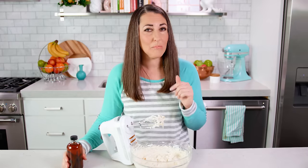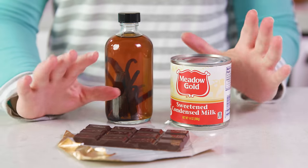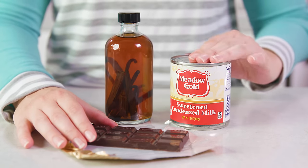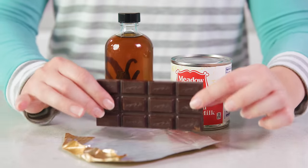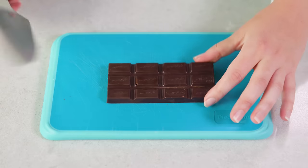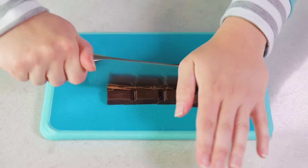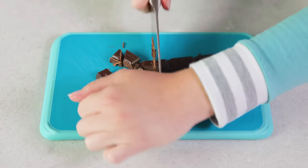So that's our vanilla frosting, but what if you want to make chocolate? I have a separate method for that. For a chocolate sweetened condensed milk frosting you need 1 can of sweetened condensed milk — and this does not need to be chilled. You'll also need 2 ounces of baking chocolate and some vanilla extract.